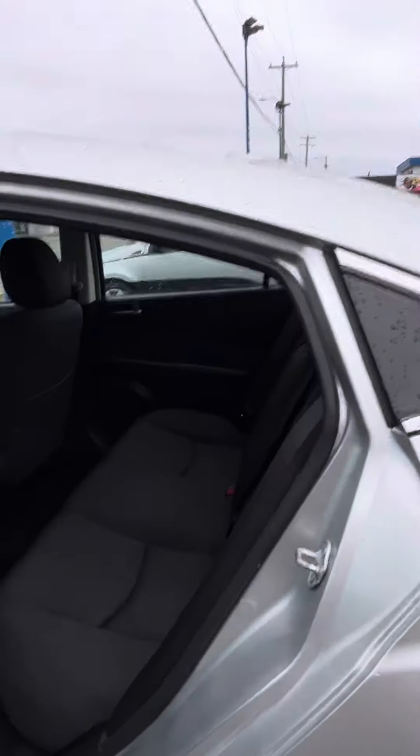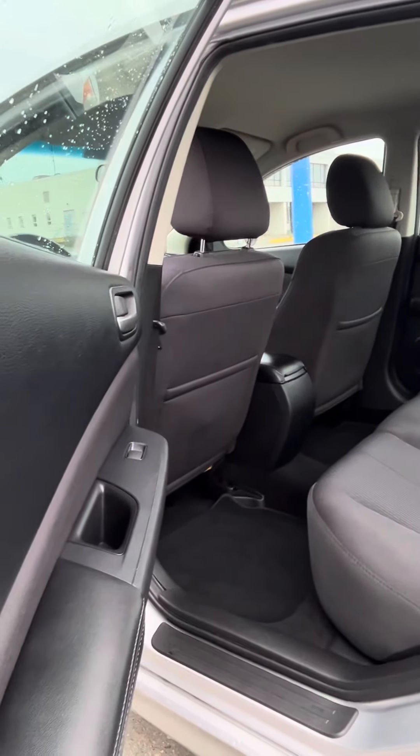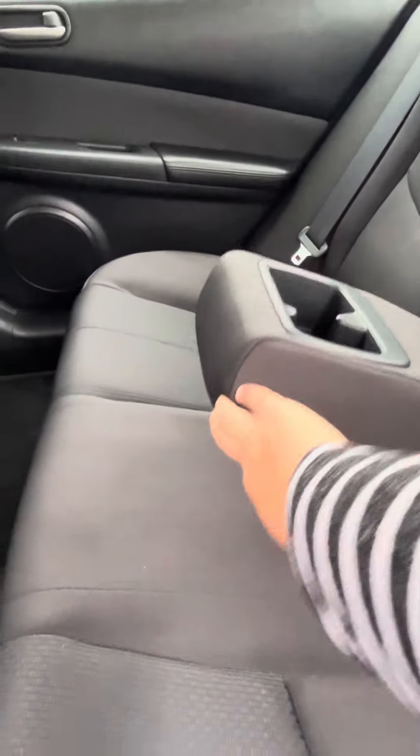Come around to the back here to give you another little look. Super, super clean interior. This has got a split rear bench back there.